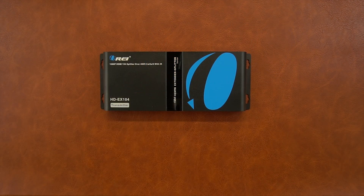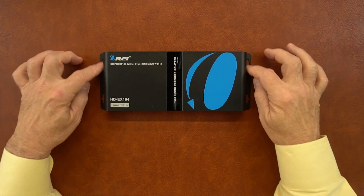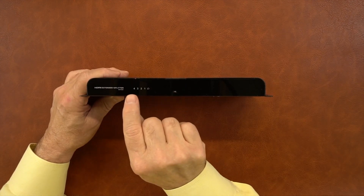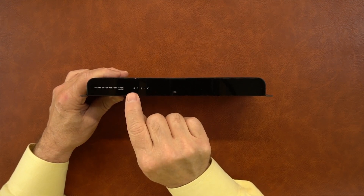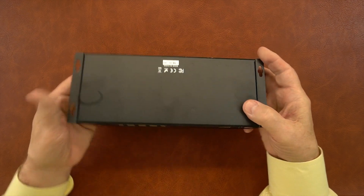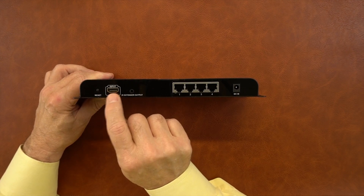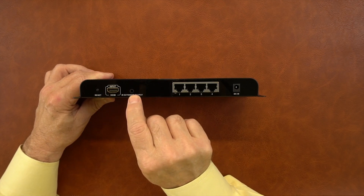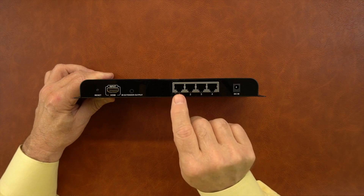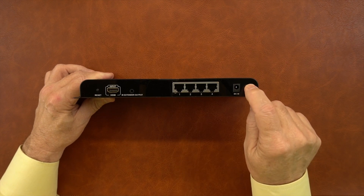Now we'll take a closer look at the modules, starting with the transmitter. The unit was designed in a full metal enclosure to help minimize outside interference. Mounting brackets are incorporated on either end to mount this on the wall. On the front there are five LED indicators — when you connect a remote module to any output port these will light up, and the last indicator shows network traffic. On the rear you've got a reset button, an HDMI input port for your media source, a port for the infrared blaster module — make sure to use the IR out — four network connections for the four remote locations using Cat5, Cat5e, or Cat6 cable, and the DC input port for the power supply.